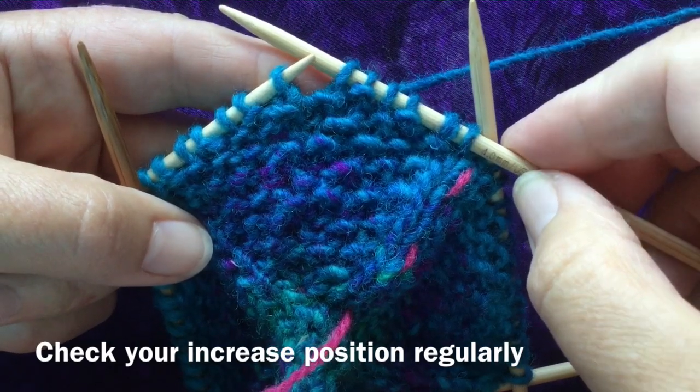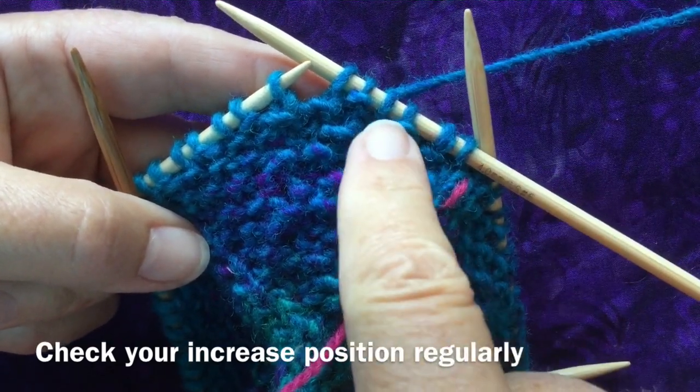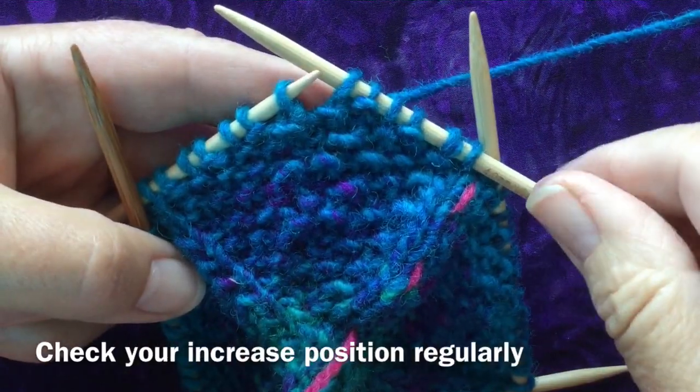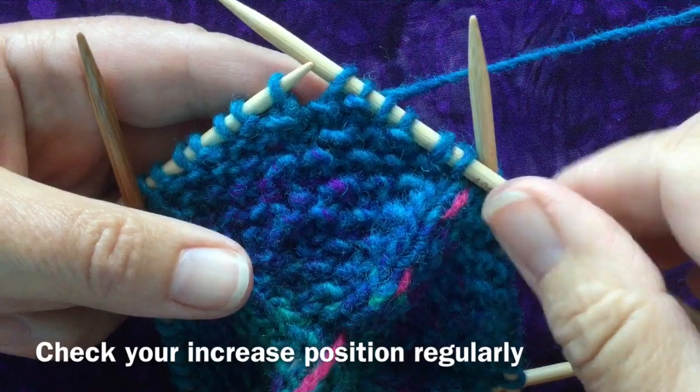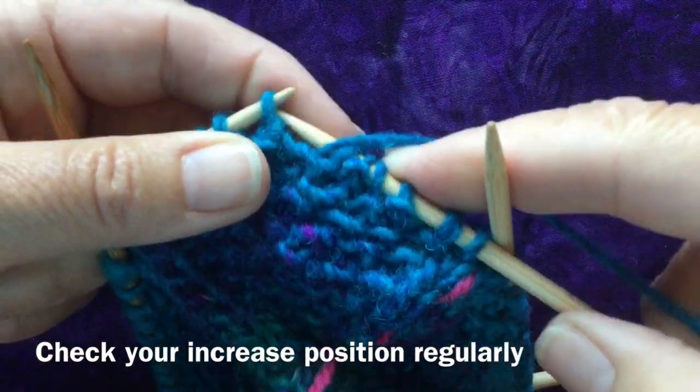Always check the number of stitches before and after your increase position. I've got three, six on this side; I've got three, six — and there's my increase position. As long as you keep the increases centered, your pattern will work out beautifully.